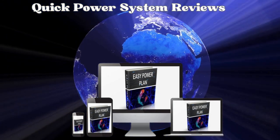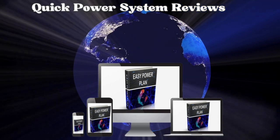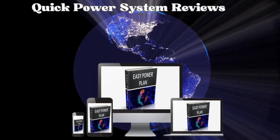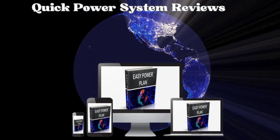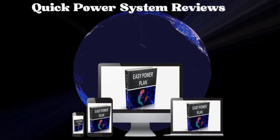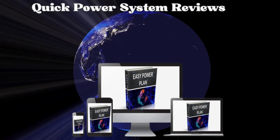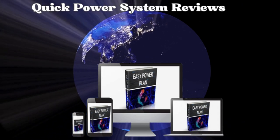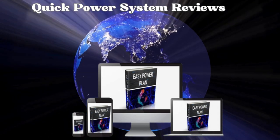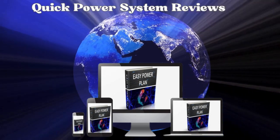This guide claims to be a step-by-step digital manual, teaching you how to create your own power source at home without investing heavily in expensive tools and materials. Before making any decisions about purchasing the Quick Power System, I strongly recommend watching this short video. I want to provide crucial information and give an honest opinion on whether the Quick Power System really works. I'm here to offer exclusive insights that everyone should be aware of before deciding to buy and use the e-book.